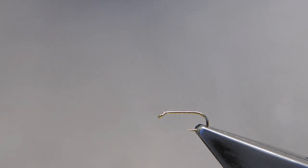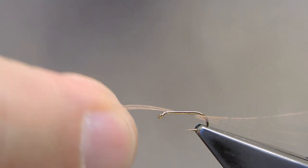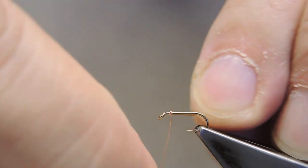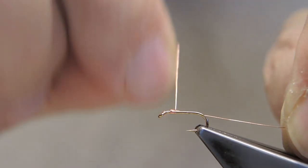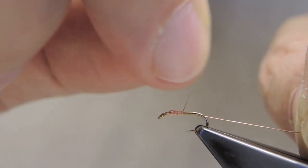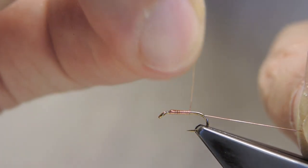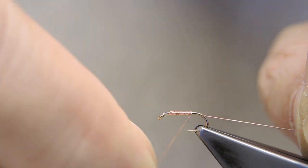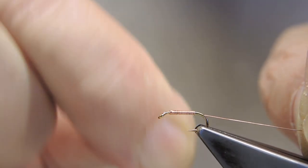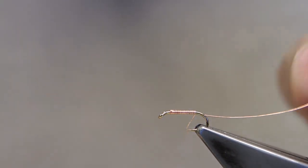The hook is a standard wet fly hook, size 16. The first material on is some fine bright copper wire. I'm leaving the tag end long because it will form the rib of the pattern. Simply attach it as if it was thread and then run touching turns to the end of the shank, or slightly before the end like this.